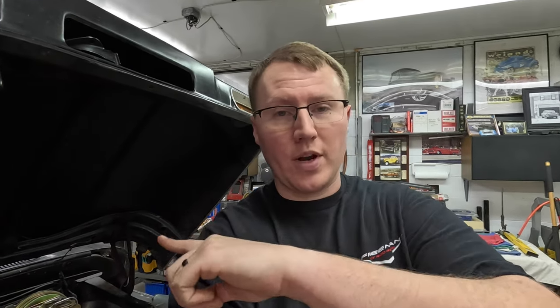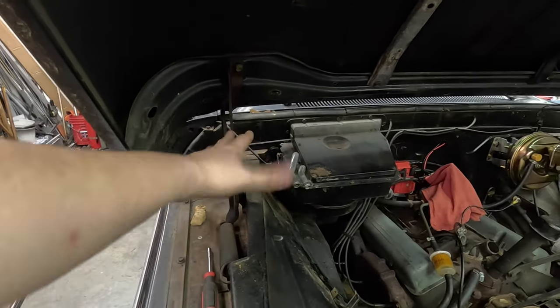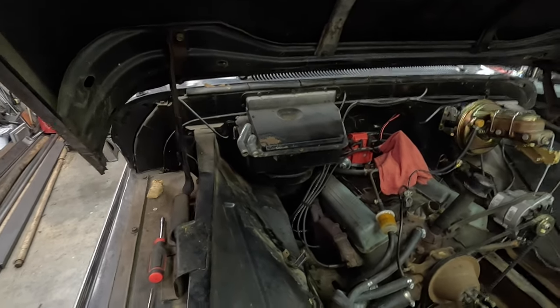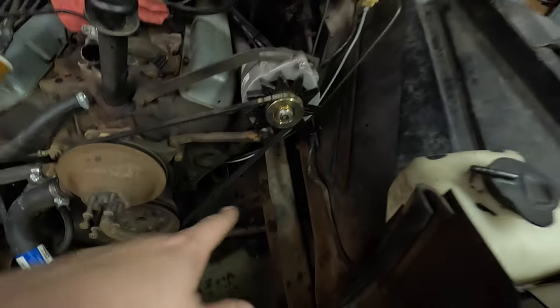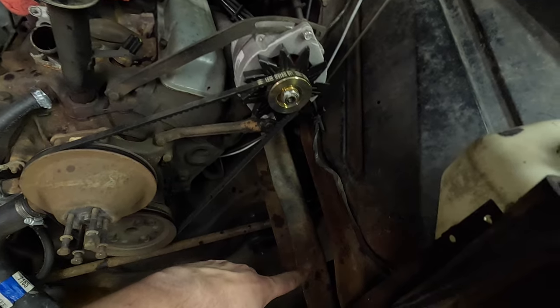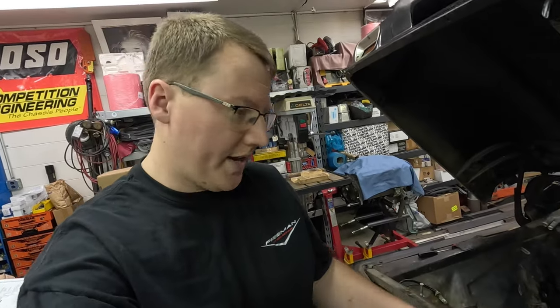That kit was like five or six months out — it took a long time to get here. So we knew there was going to be a time where we'd be done with the truck, and we wanted him to be able to put some miles on it and drive it while we waited on the vintage air kit. So we went ahead and rebuilt that heater so he'd at least have some heat. Now we're going to get it out of there and get the vintage air stuff in. The power steering box is on the outside of the frame, so we'll have to get the truck jacked up and start pulling that stuff off.